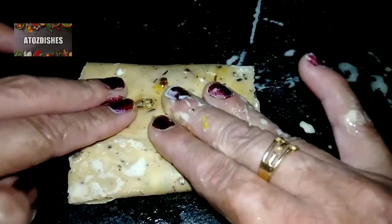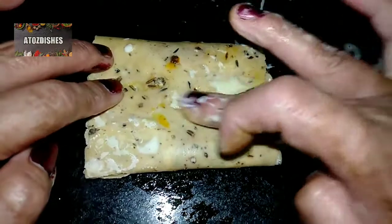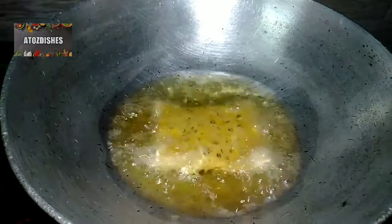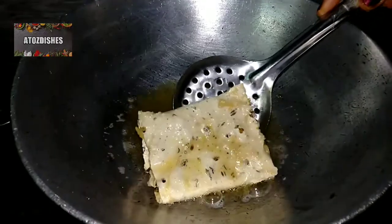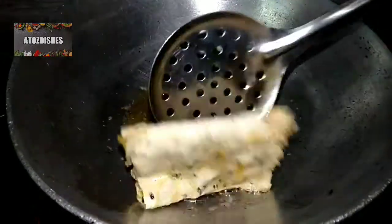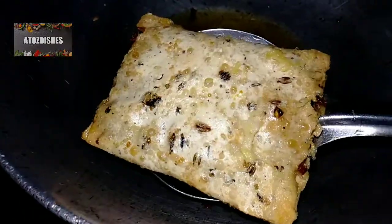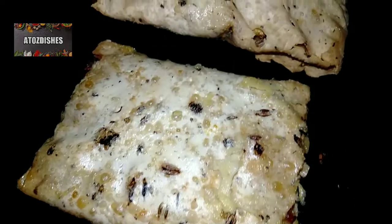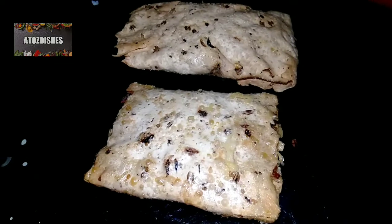You can seal it with slurry — cover it nicely with slurry. Our paper roll is ready. Now we put it in a pan and fry it nicely on both sides. You can see that our big paper rolls are ready — we have prepared two paper rolls. If you have more quantity, you can fry more.